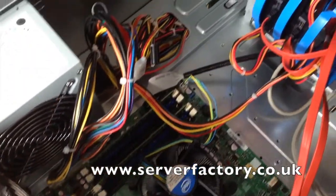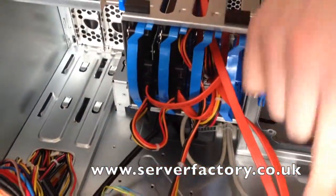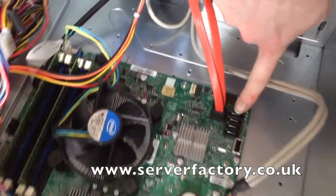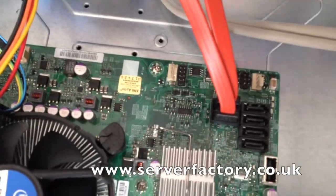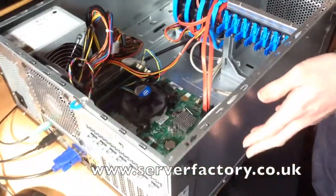This is a more basic system. It doesn't have SAS or anything like that. It just uses the standard SATA connected on the motherboard, in a case that could be used for a normal desktop PC if you so desired.